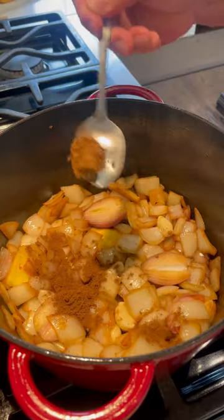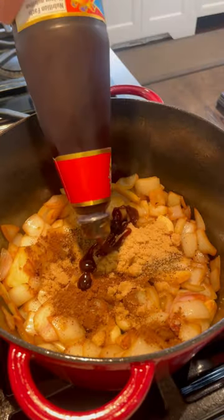Now let's add five spice powder, black pepper, brown sugar, oyster sauce, hoisin sauce, honey, soy sauce, rice wine.